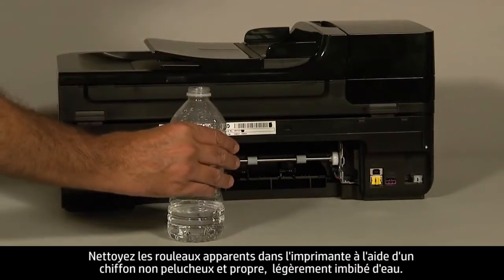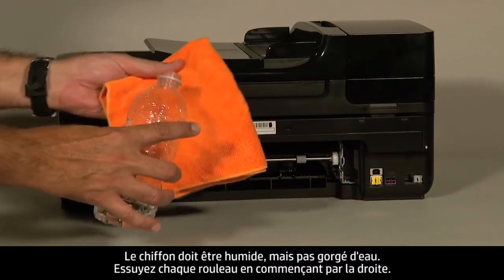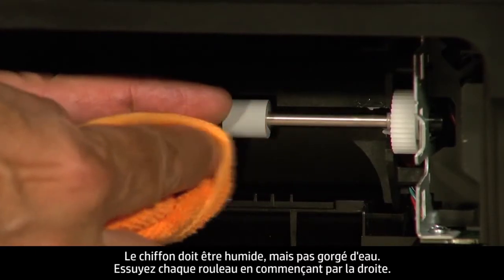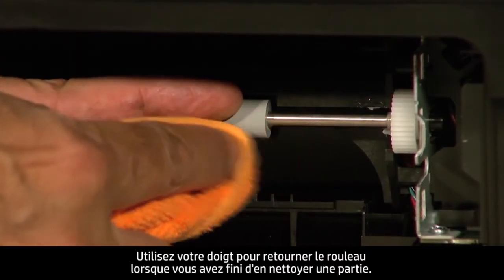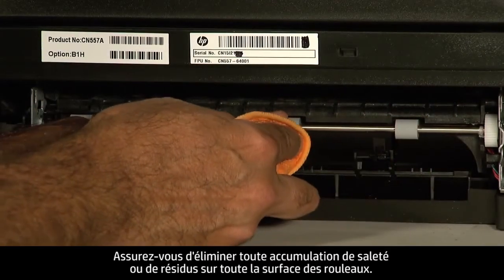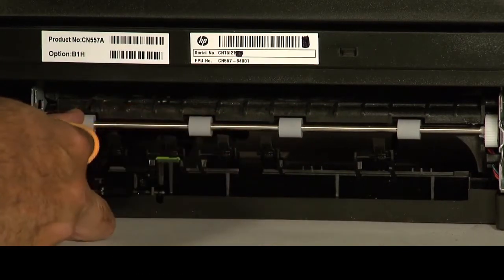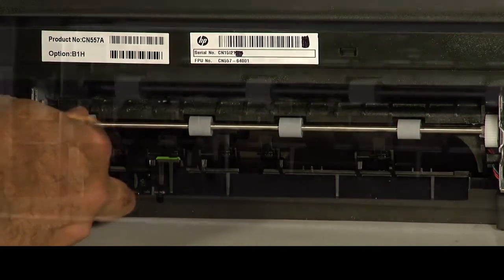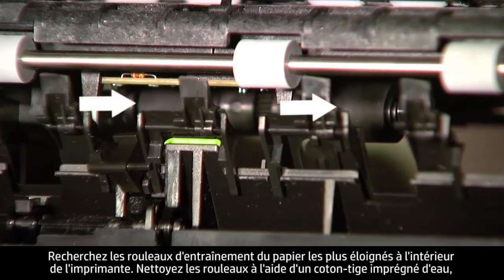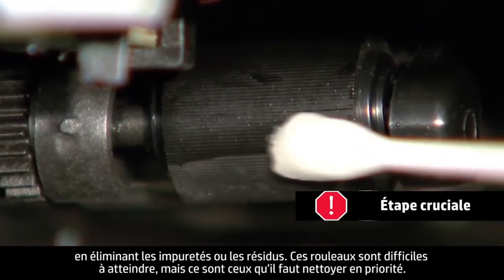Clean the rollers visible in the printer with a clean, lint-free cloth lightly moistened with water. The cloth should be damp but not soaking wet. Wipe each roller starting on the right side and wiping to the left. Use your finger to turn the rollers up as you finish cleaning a section. Make sure you remove any buildup or debris from the entire surface of the rollers. Look for the paper pick rollers farther inside the rear of the printer. Clean those rollers with a moistened cotton swab, removing any buildup or debris.